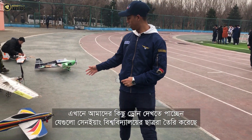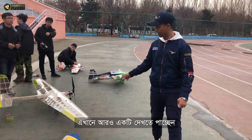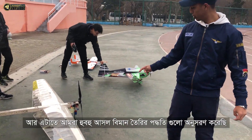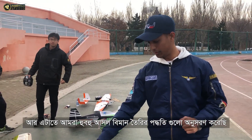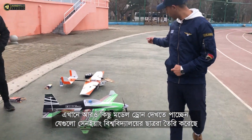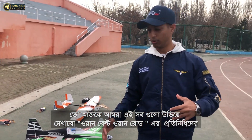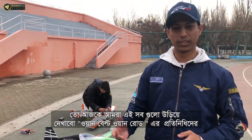Here you can see some of our model drones made by our university students. We will also fly these drones. There is another one — these drones are mainly made with balsa wood, and this one is made with foam. Here we use the exact mechanism of a real aircraft, like ribs and all the structural elements. We will fly all of these drones today and demonstrate them to the One Belt One Road representatives.